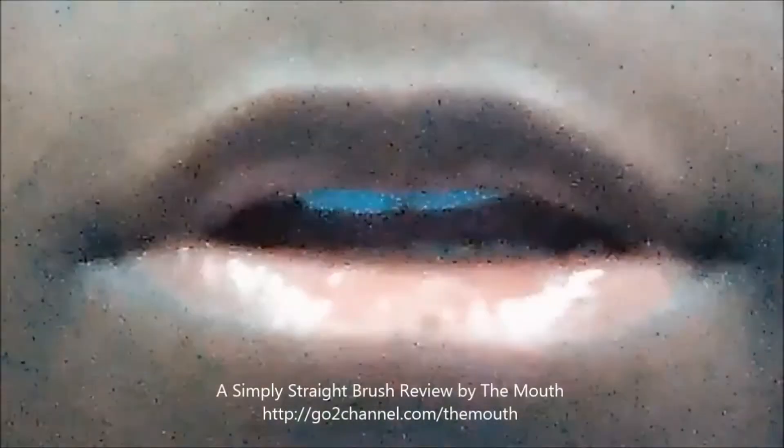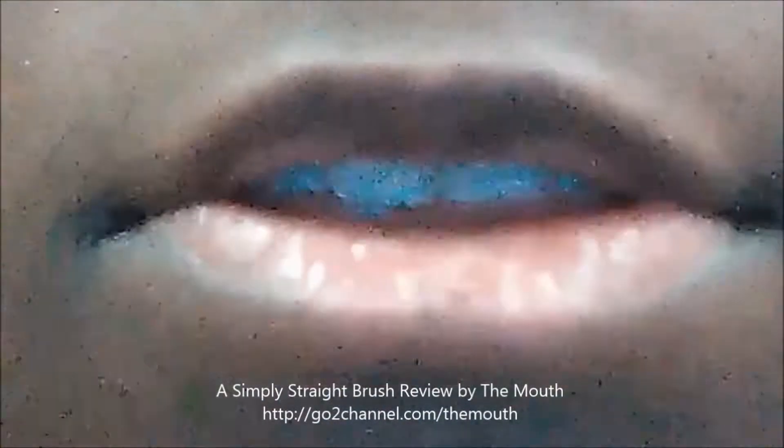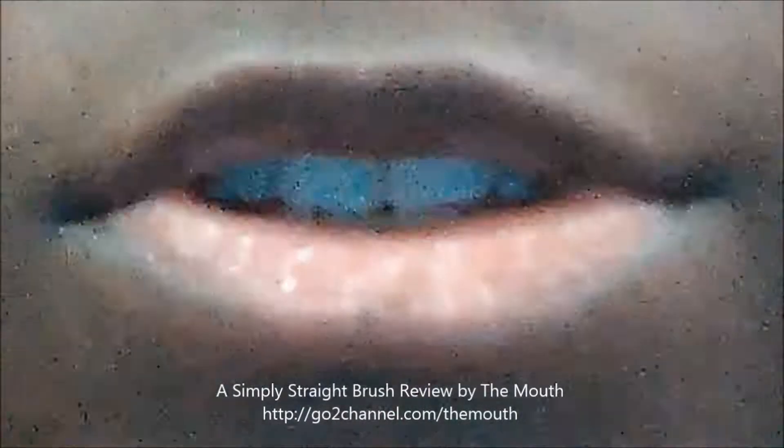So I was in Walmart and I saw this Simply Straight brush. On the box, of course, you see people of different skin colors. They only put women on there, but men can use it too. Males have curly hair just as well as females, so anyone with curly hair who wants their hair straightened can use this brush.